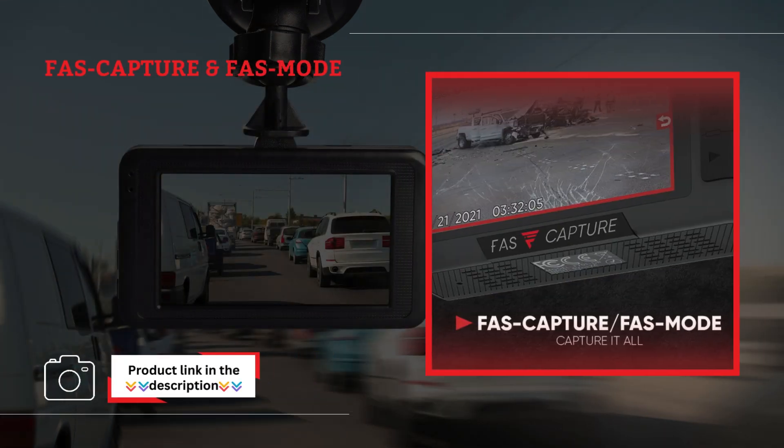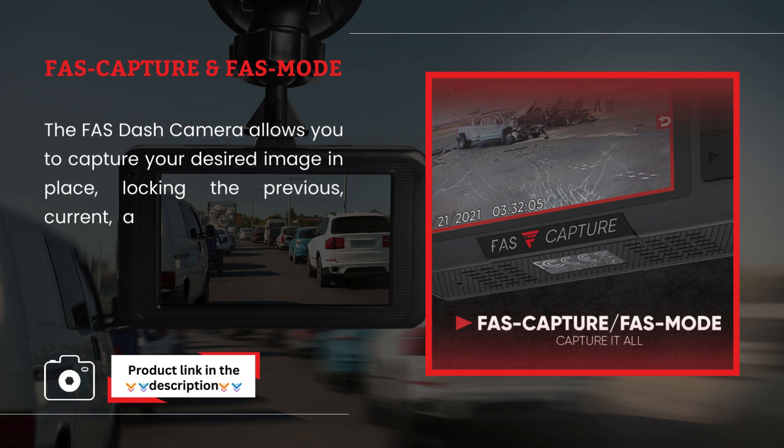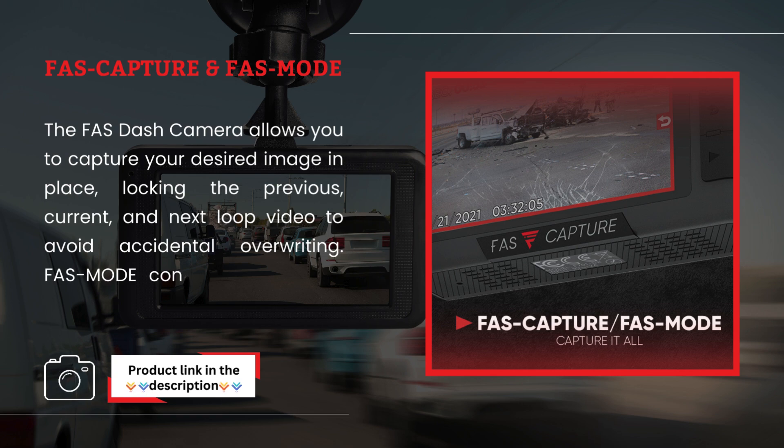FAS Capture and Phase Mode. The FAS Dash camera allows you to capture your desired image in place, locking the previous, current, and next loop video to avoid accidental overriding. FAS mode continuously records in protected mode until you exit.